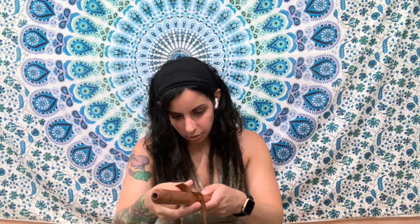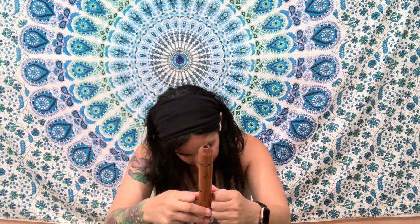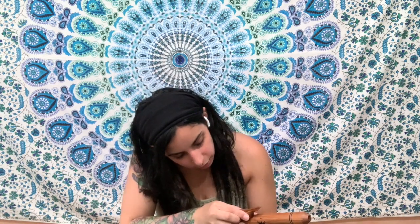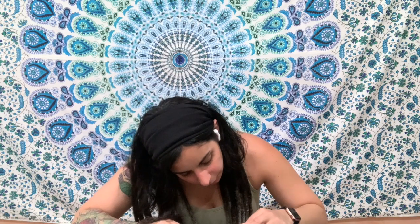If you're new to flutes and you're considering playing a Native American style flute, one of the most important things you'll learn is that the totem needs to line up with the true sound hole — usually the bottom hole — and if it doesn't line up well, you're not going to get that beautiful flute sound. I'm sliding the totem on now, and the holes are so much easier to put my fingers on.